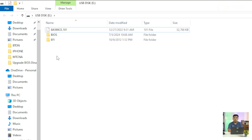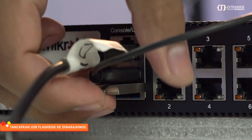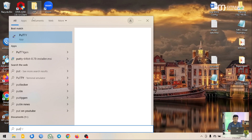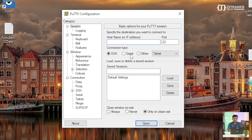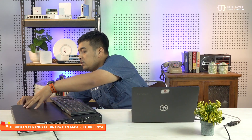Di sini saya sudah siapkan untuk file update BIOS-nya. Kemudian saya akan pindahkan flash disk ke Mikrotik DINARA. Di Mikrotik DINARA ini sudah ada port USB-nya juga. Saya sudah colokkan, tinggal saya nyalakan kembali untuk Mikrotik DINARA-nya. Tapi sebelum saya nyalakan, saya akan persiapkan dulu aplikasi PuTTY kembali. Kemudian saya akan remote menggunakan serial lagi, menggunakan COM3, kemudian speed-nya saya ganti ke 115200. Kemudian Open. Kita nyalakan Mikrotik DINARA-nya.